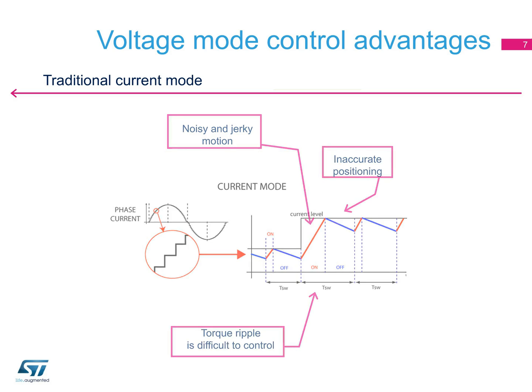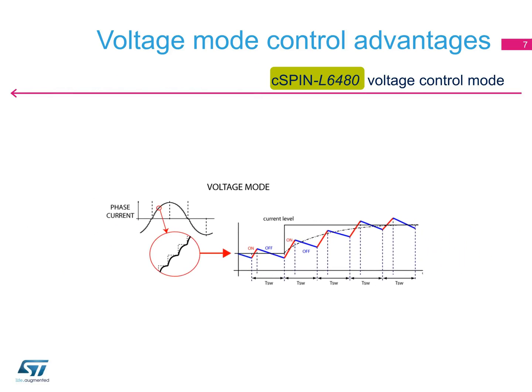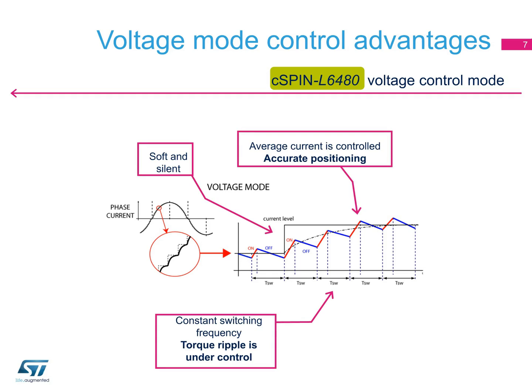The L6480 control technique eliminates these drawbacks. The motor is driven with a sinusoidal voltage waveform, and the current does not need to be measured. The transition from one step to the next is softer and silent, since the voltage duty cycle of the waveform is easily and perfectly controlled. This is why you can achieve a resolution of 128 microsteps, which is not possible using a current sensing technique.